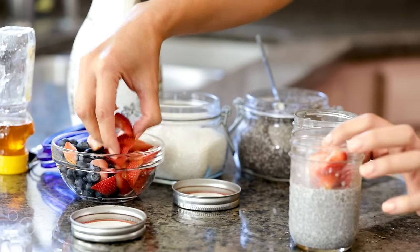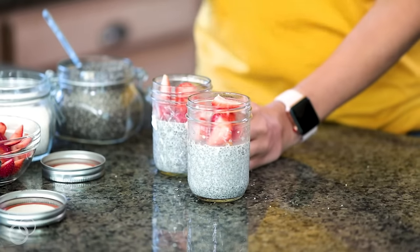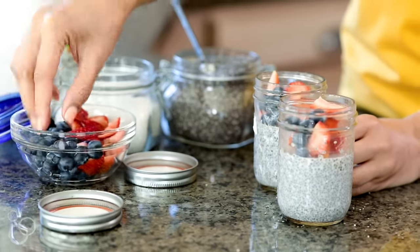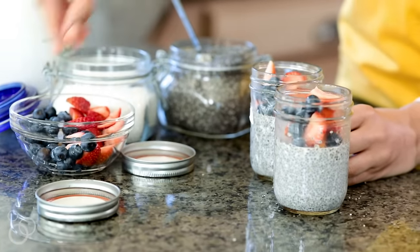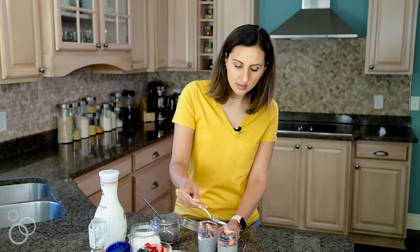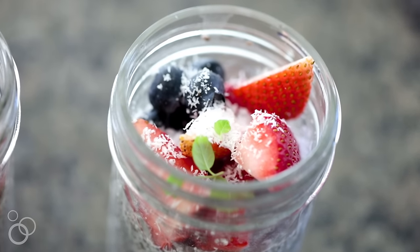I have some strawberries here — we'll just add those on top. These are awesome for taking on the go because they're super portable. You can just close them up and they stay good outside the fridge for a few hours. I'm also going to add a little bit of blueberries. You can top these however you'd like — I love adding some fresh fruit. I'm also going to put some shredded coconut here just to add a nice sweetness. And there you have it — the chia pudding is all ready to go! For the full recipe and video, please check out Feel Good Foodie.